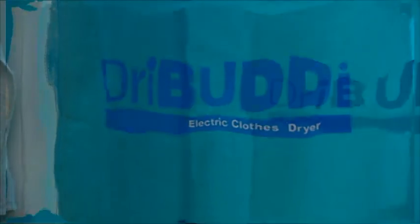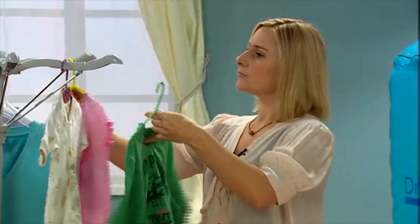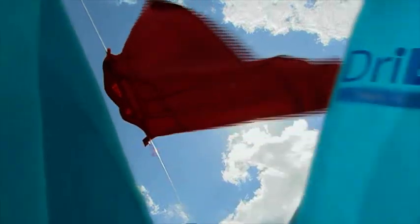Simply hang up your wet laundry, set the timer and let Dry Buddy do the rest. The Dry Buddy produces waves of warm air that dry your clothes quickly and gently. Dry Buddy is super strong, holding up to 14 kgs of washing at a time. It's like drying your clothes outside, inside.